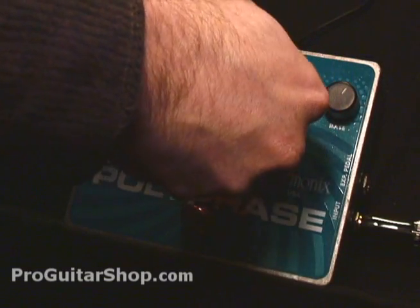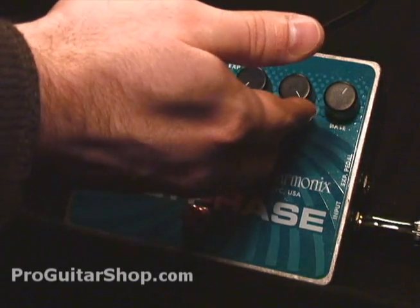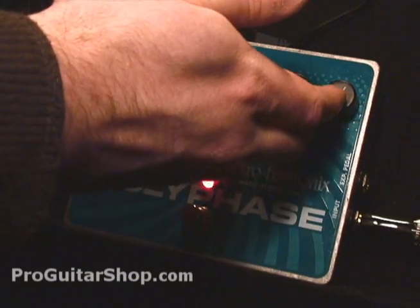Here's the full range. For classic envelope follower sounds, I like to have a little more mid-range.